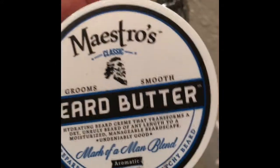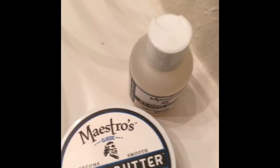And the smell — it lasts pretty long to me. It lasts all day, just about.